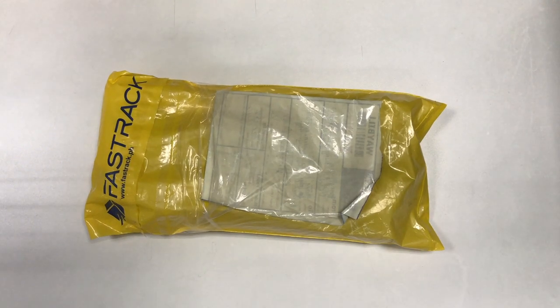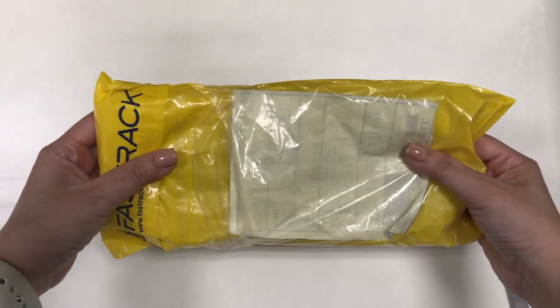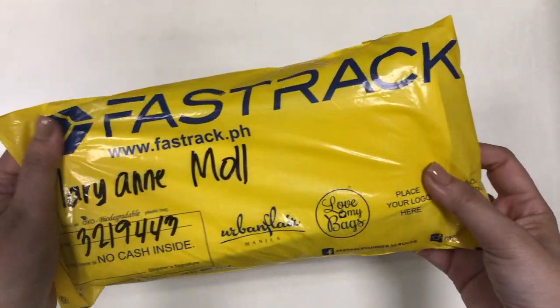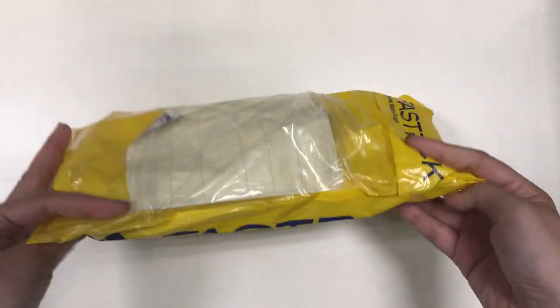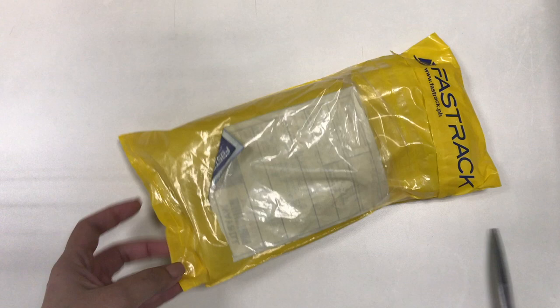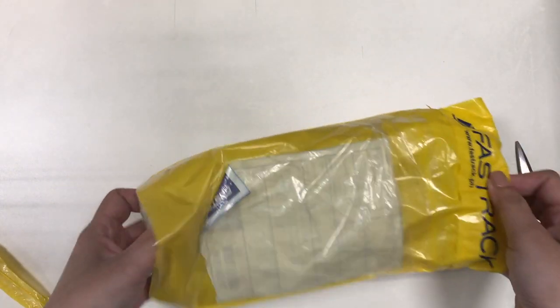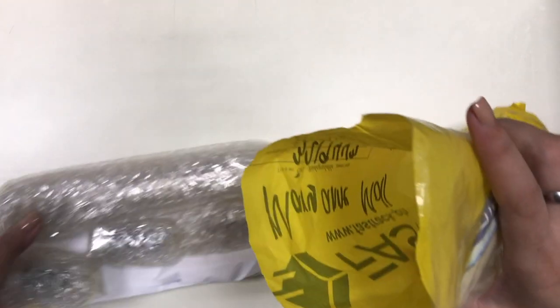Hi everyone, this is Marianne and welcome to my channel. In this video I would just like to share with you an unboxing and my first impressions of a glass pen that I got recently. I purchased the glass pen from Everything Calligraphy, and I have a review of their store in my channel which I will link down below.